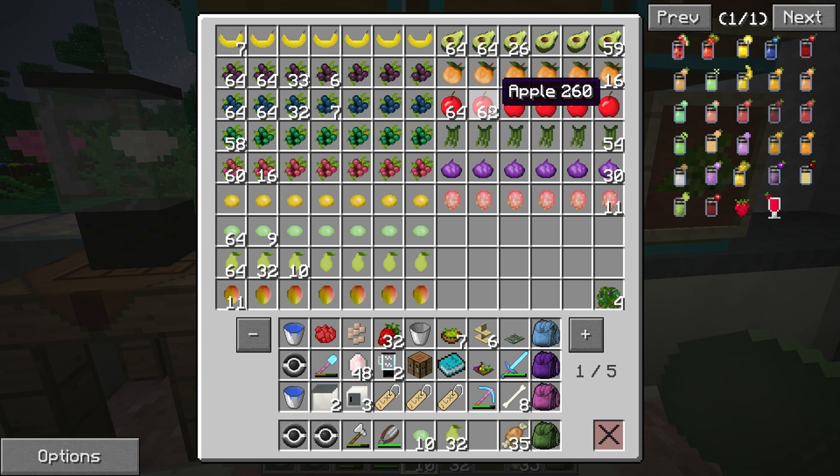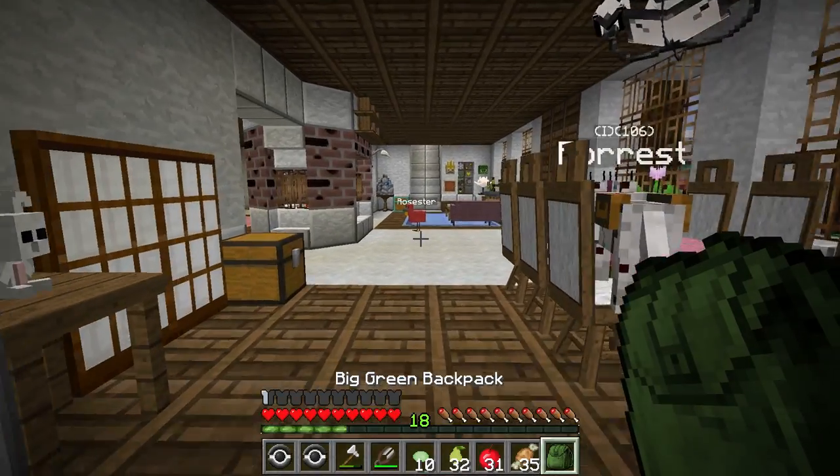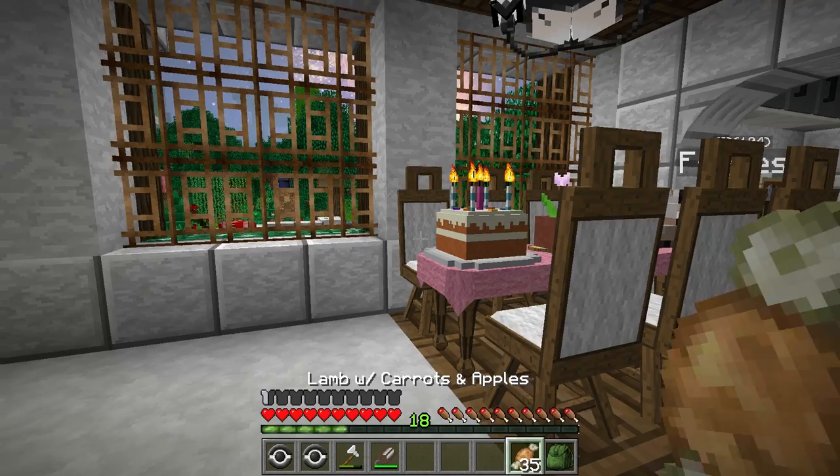We can go ahead and check up on our garden too, because I know Maple's been working really, really hard on our garden collecting different fruits and vegetables. So let's go ahead and put all this stuff down here. We have a carrot up there, probably from our wonderful bunny Chestnut from our spring garden.